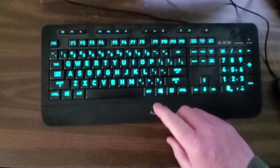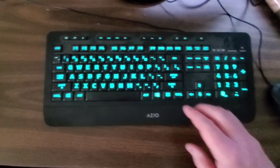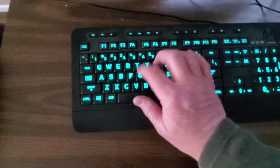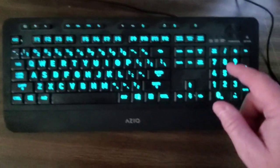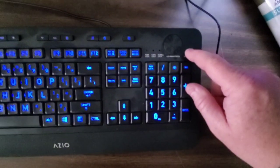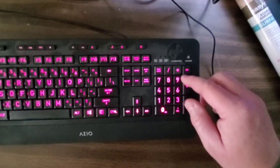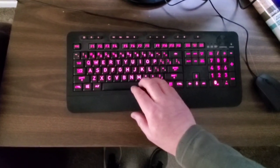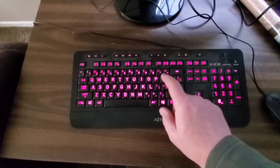I wanted to show you this old keyboard. My original lit keyboard was this AZIO — I really liked it but it's extremely loud. There's really no cushion on the keys. I do like the controls though; they're easy. You've got volume, and it's got this little control panel for the LED lights where you just press a button and it changes. This thumb wheel turns the LED lights up or down. This keyboard had a lot of potential but it's extremely loud, which is the main reason I wanted a new lit keyboard — I'm going to get rid of this one.